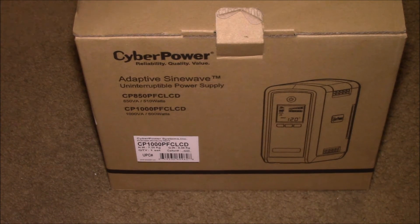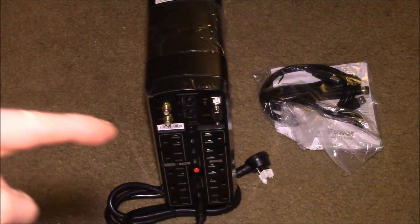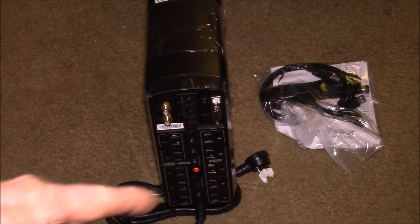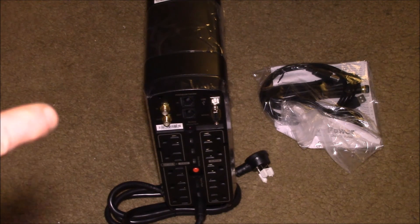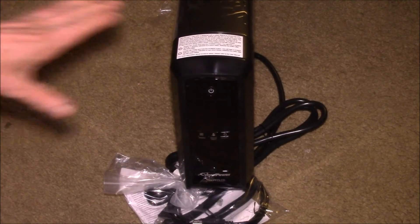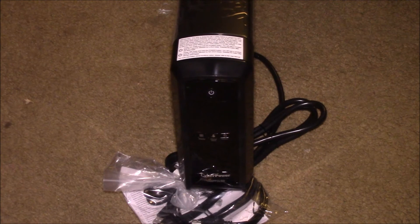Let's take a look inside and see what it looks like. This is pretty much what comes in the box. On the back side of the unit, you have five outlets on the left side that are battery backed up, and the five outlets on the right side go through the surge suppressor. It also has inputs for your incoming cable signal. On the front side, there's not much to it — it's a pretty small device. This is your main power switch. I'll get it plugged in and the battery charged up, and before I hook it up to the NAS, I might do a load test — hook up a 100-watt light bulb and see how long it runs.